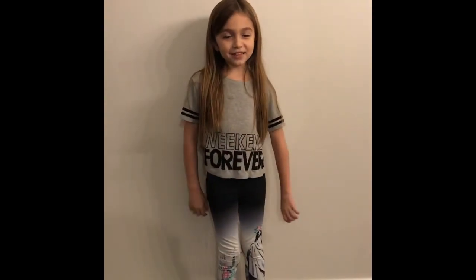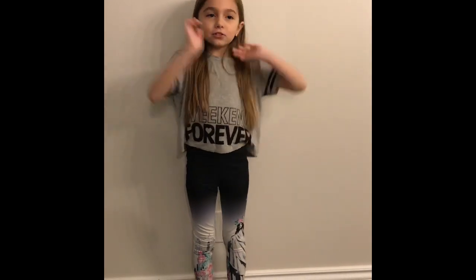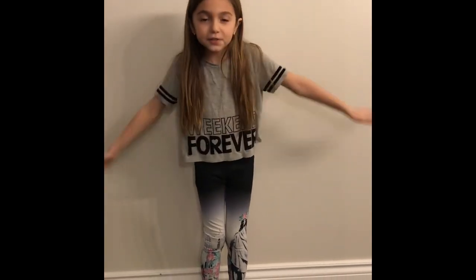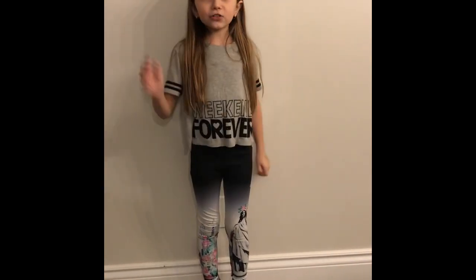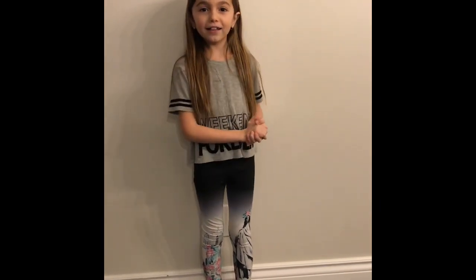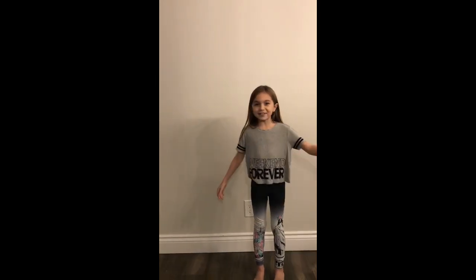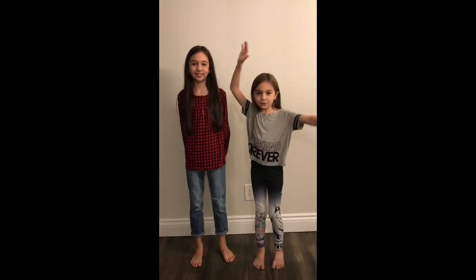Hey guys, welcome back to AVTV! Today I'm going to be doing a tutorial on how to floss. Shout out to my auntie Melanie, Ron, and Carrie. This is my sister Victoria, and she's my special guest because she's the expert flosser.